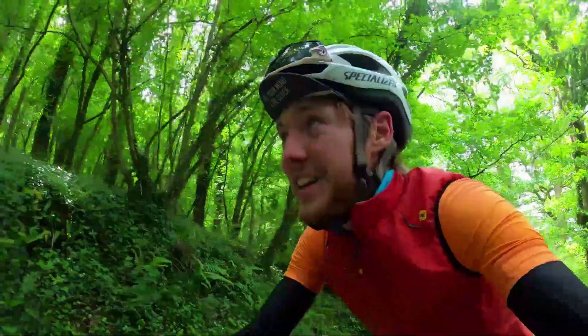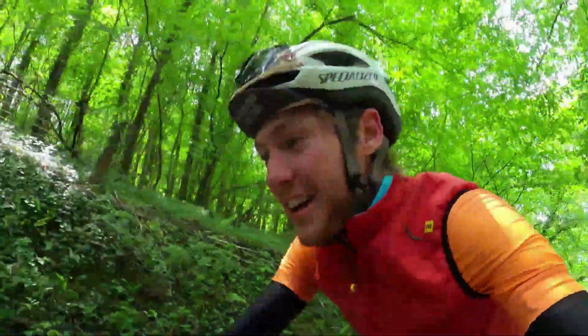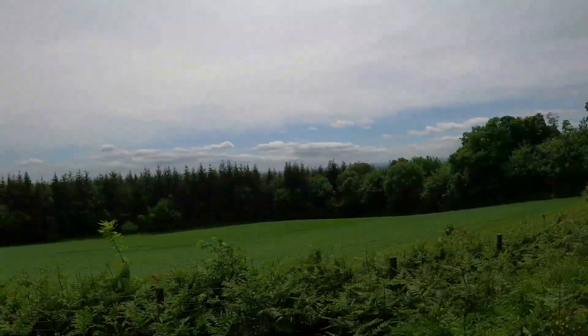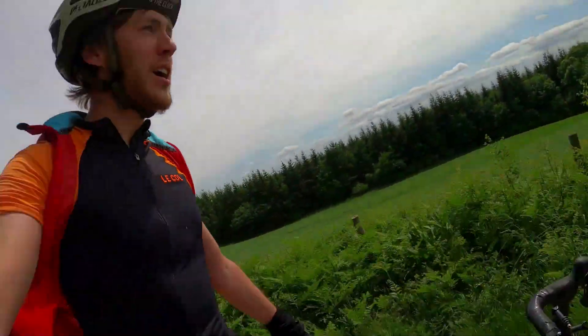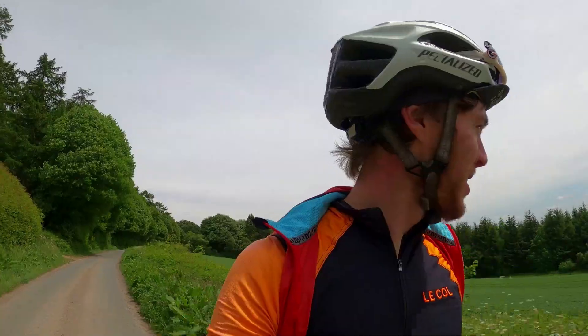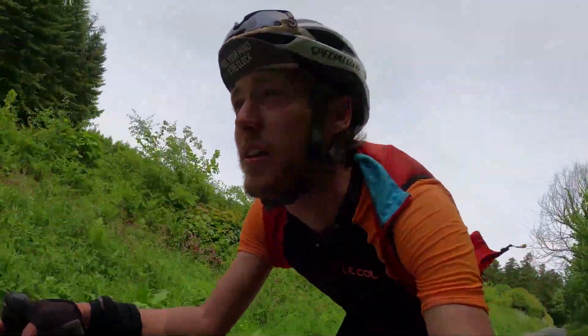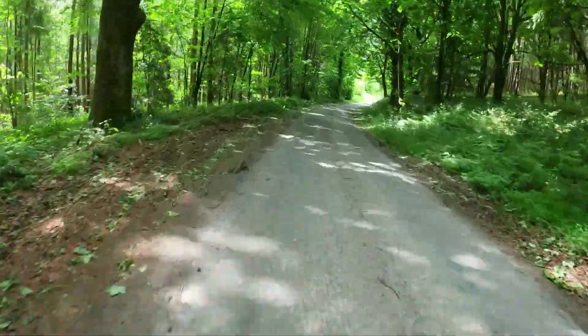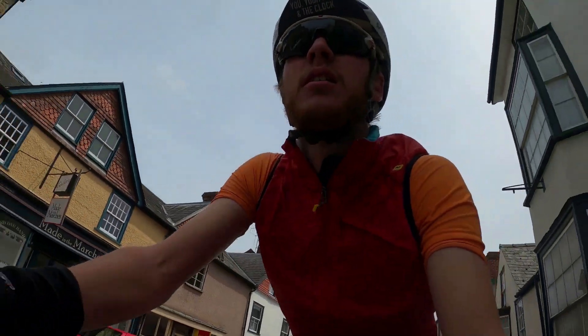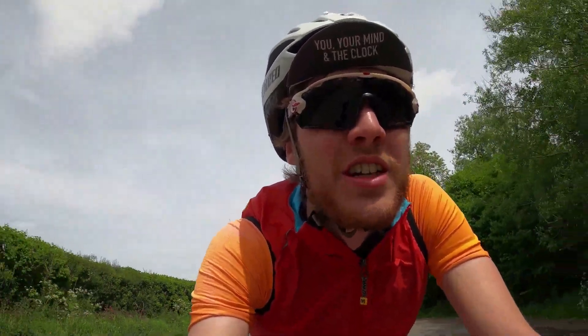There are so many hills. Definitely feeling my legs tiring now. Another hill done and dusted. I think we've done about 70 miles — 30 left.